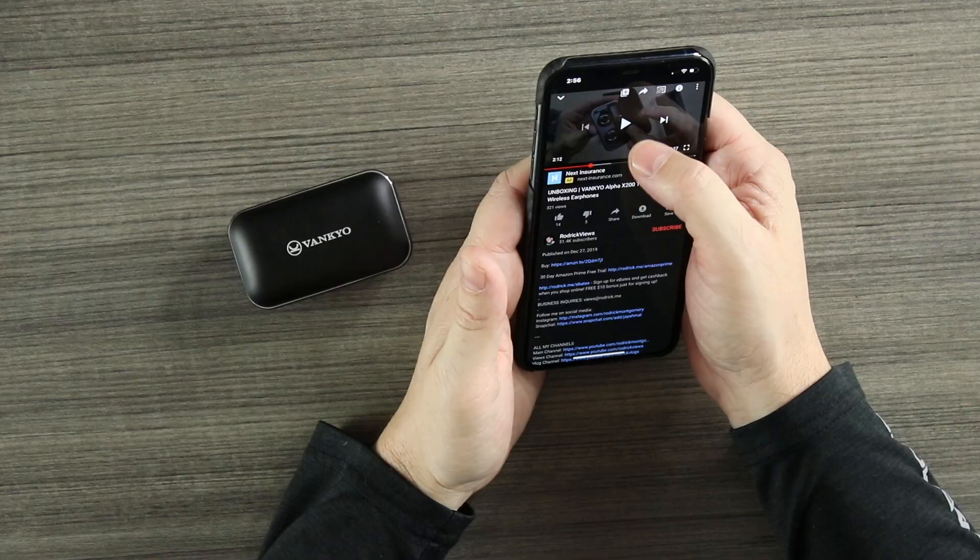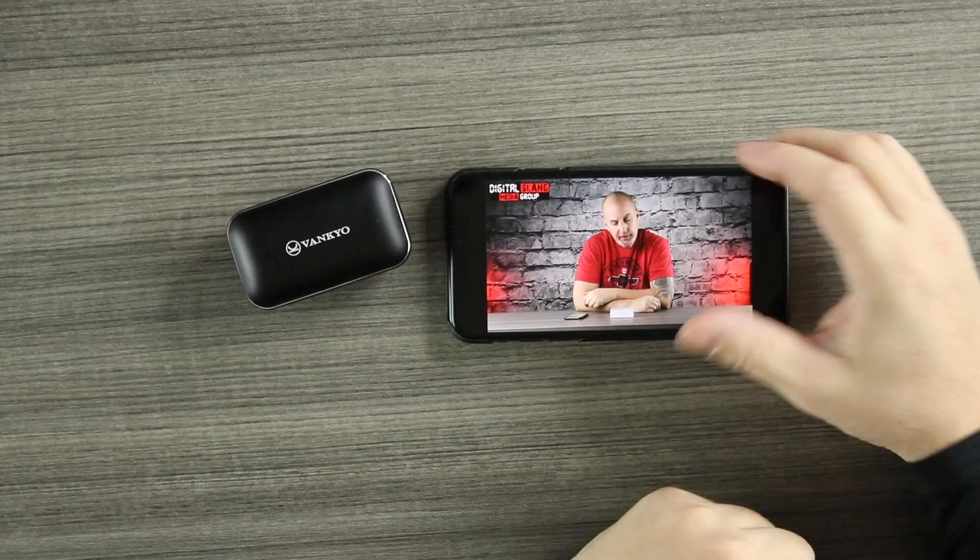My one gripe is I just wish they were slightly louder — that would make them fantastic. But overall really good, and they're 50 bucks on Amazon so not a bad price. We'll also check video latency by jumping into YouTube. No delay between audio and video — really impressed. For a solid pair of earbuds at 50 bucks, this is going to be a really good pickup.